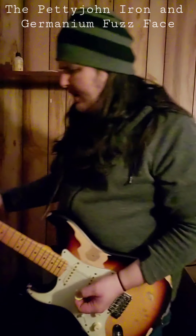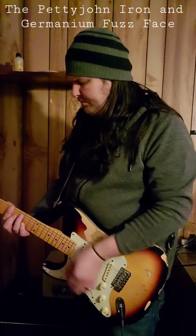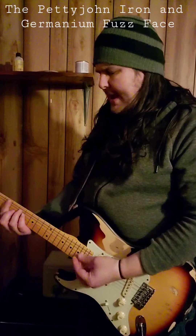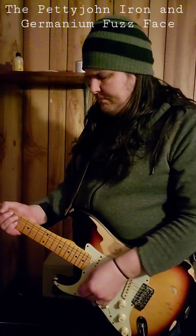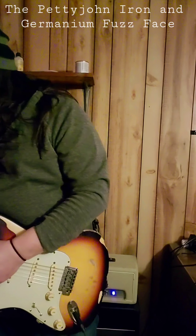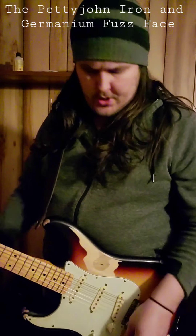Now it's not running a lot of gain. It almost sounds like a broken-up tube amp. And the cool thing is, when I use the two together, your tone or your volume control is still going to clean up.